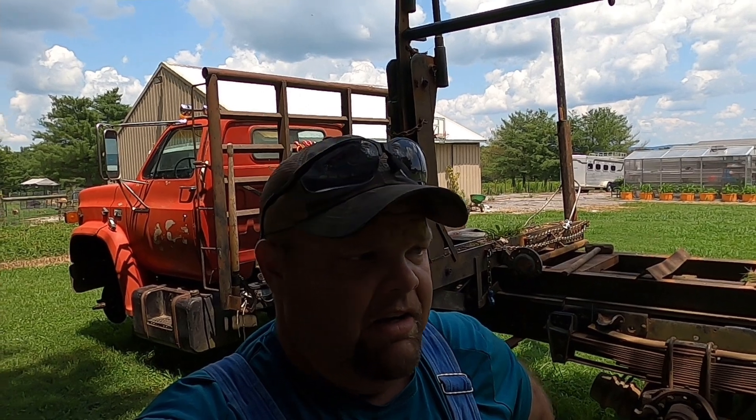Okay, so I want to give you an update of where we're at on this truck and what we've got going on. We're in between log jobs right now. Our next job, thankfully, is going to be right here at home — we're going to be cutting our neighbor's timber right next door to us. But we've got to get our log truck in better shape before we do that.